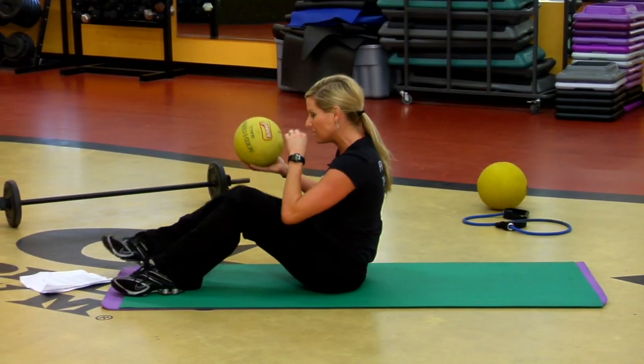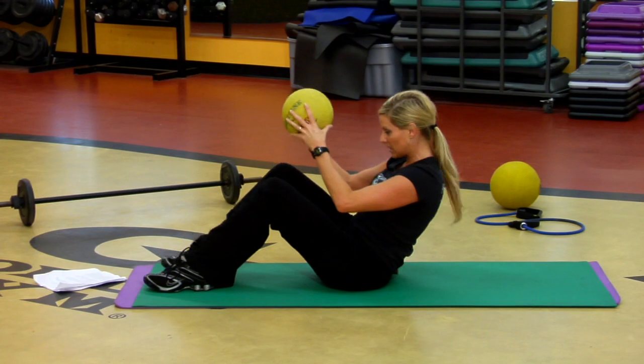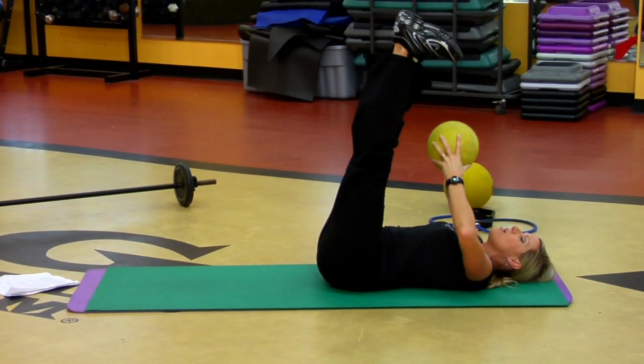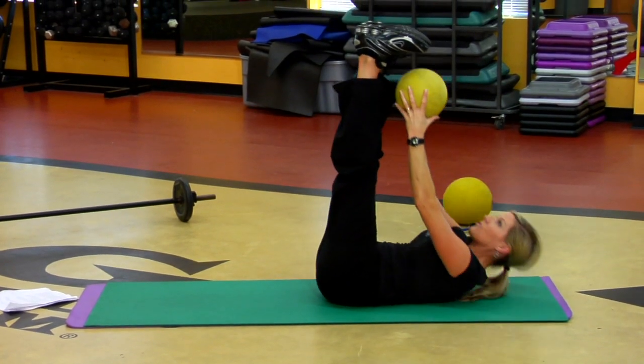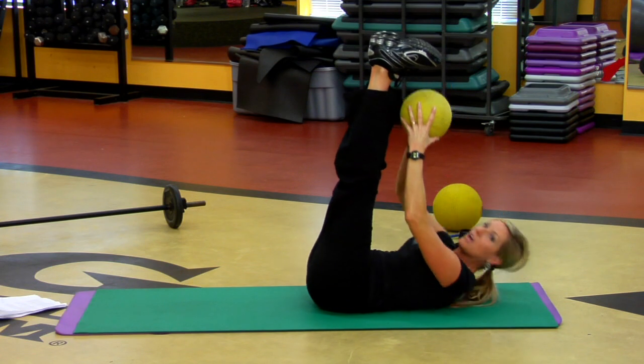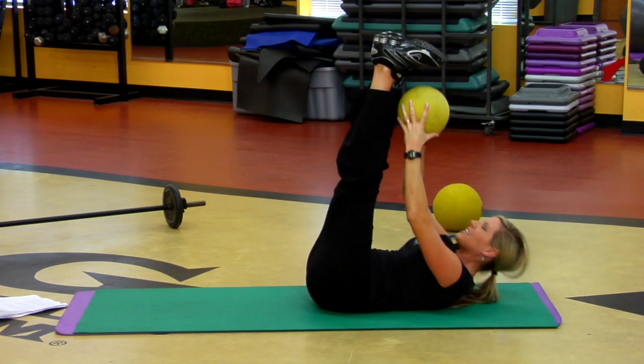Let's add the ball in. Simple move — let's have the feet up. Take the ball and you just want to reach, reach for the feet. That's burning the core, low back pressing into the mat. That's a great way to get started.